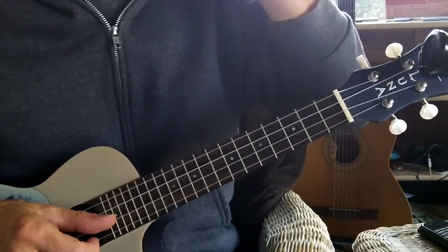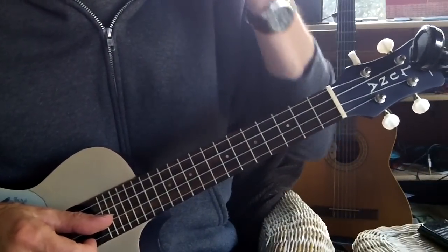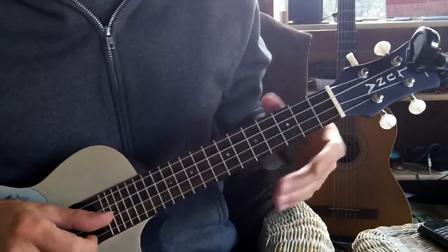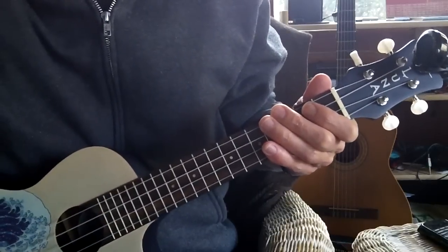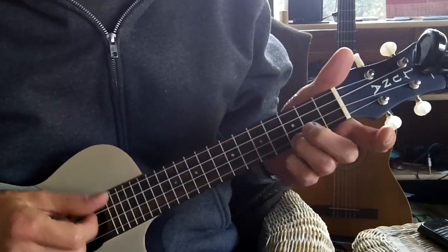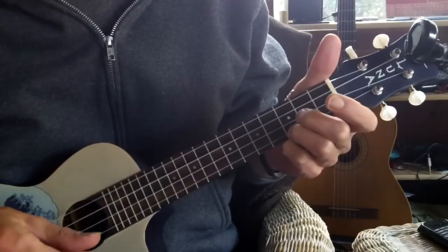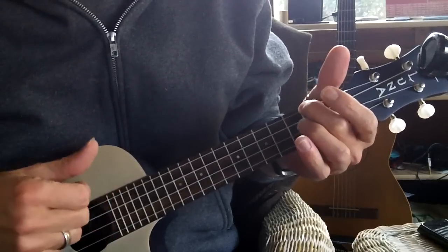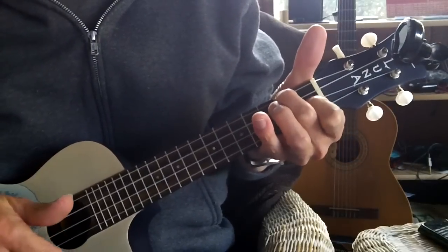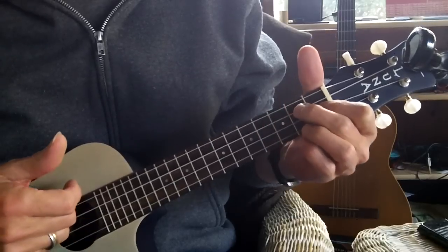Dave here, and the song I picked today for the daily ukulele adventure is Stand By Me. It's on page 219 in the book, and the chords used are C, A minor, F, and G7.